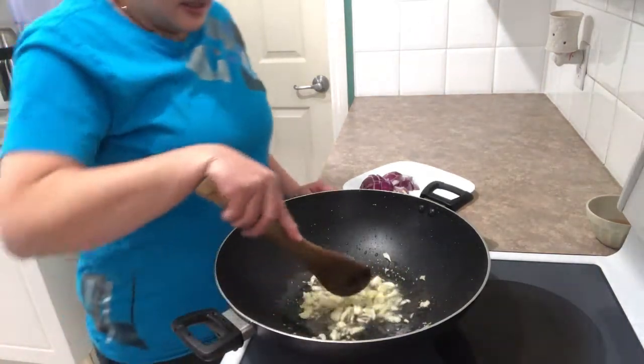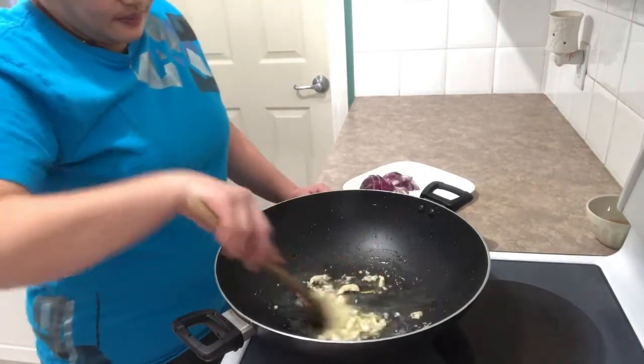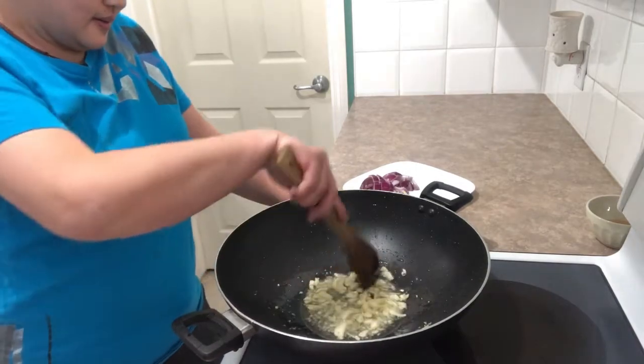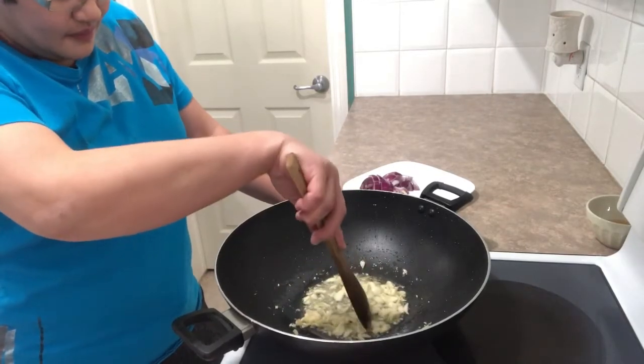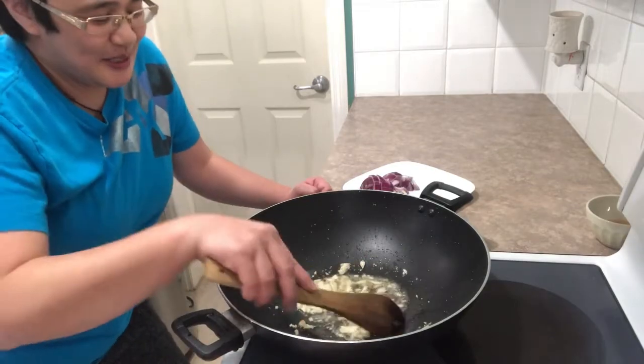Cook the onion until it's brown. When you're cooking something, patience is the key.